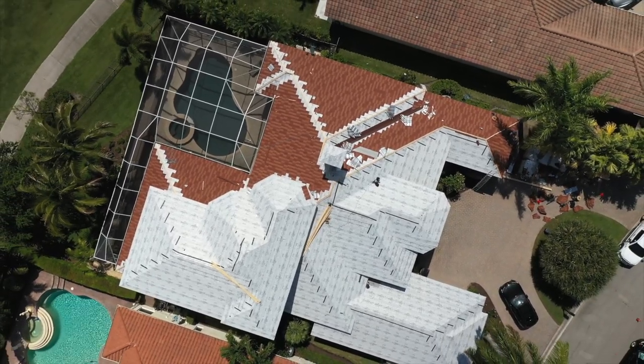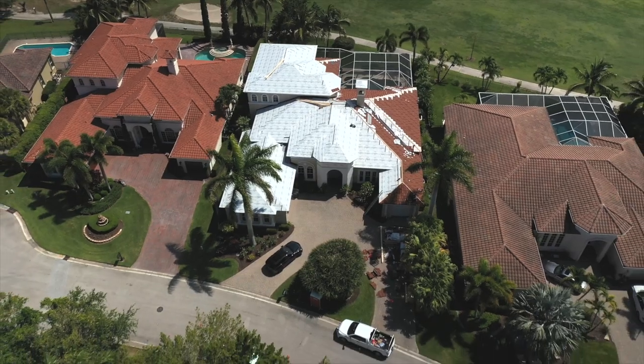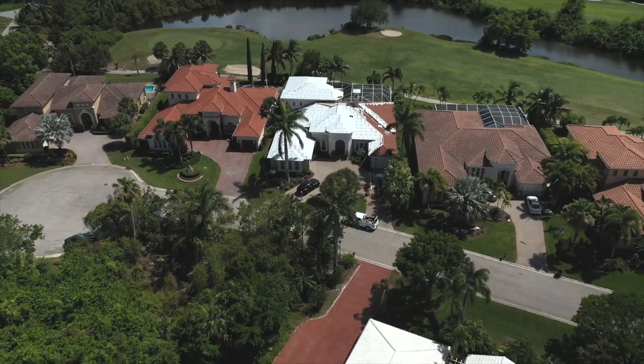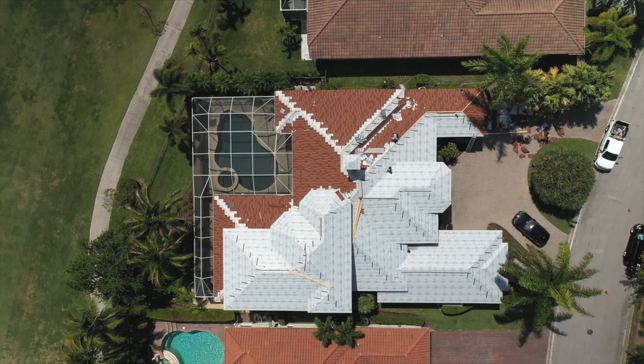It'll be interesting to find out from the owner how many golf balls have hit his home so far during this process. We are out of season at this point, so he may not have as many golfers on the course. As we move forward and get the majority of the back done, we'll see whether this is going to hold up the way we want — and the way he wants.